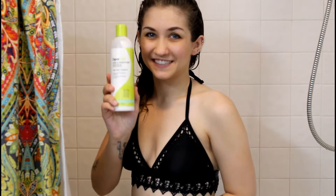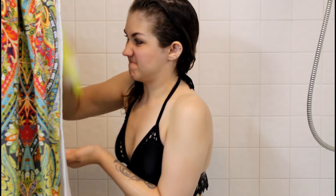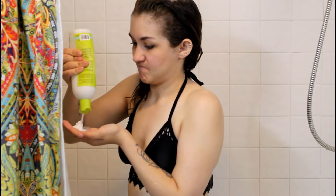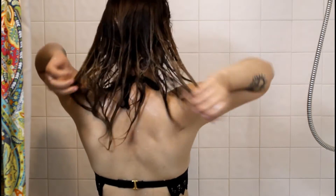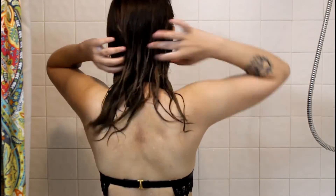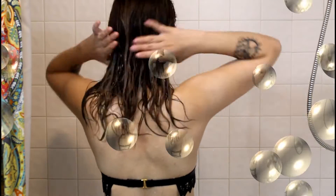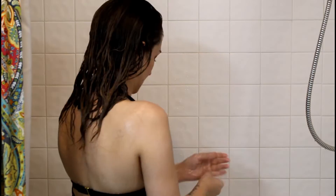For conditioner, I still use the DevaCurl One Condition Original. I'm getting low on both of these products, especially the conditioner, which is really sad because they're expensive. Maybe I'll try something else — if you guys have any suggestions, give me some ideas. Then I start the detangling process, which for me, since I have curly wavy hair, I just use my fingers. I usually start from the bottom and work my way up, and it takes forever.